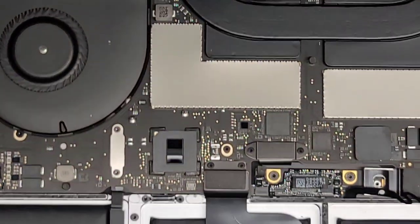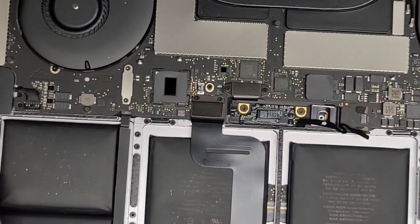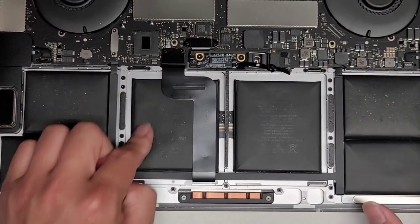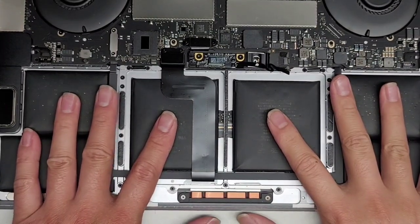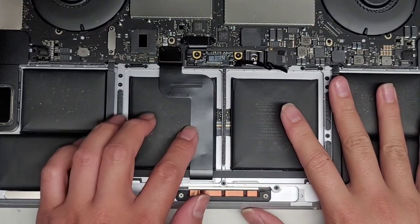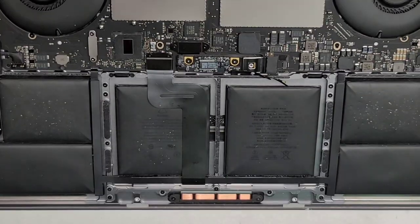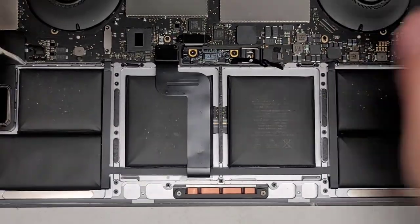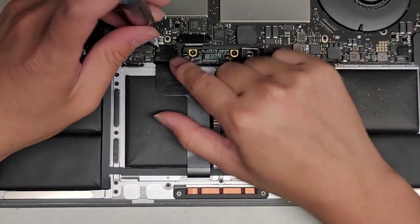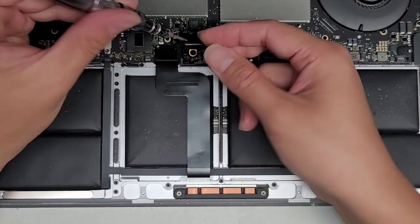Next thing we're going to do is remove the trackpad, because the battery is right underneath and this cable is over it. If you don't remove it, there's a good chance you'll end up damaging the trackpad or the cable. We need to switch to a T3 screwdriver. We'll remove the two screws here holding this metal plate in place.